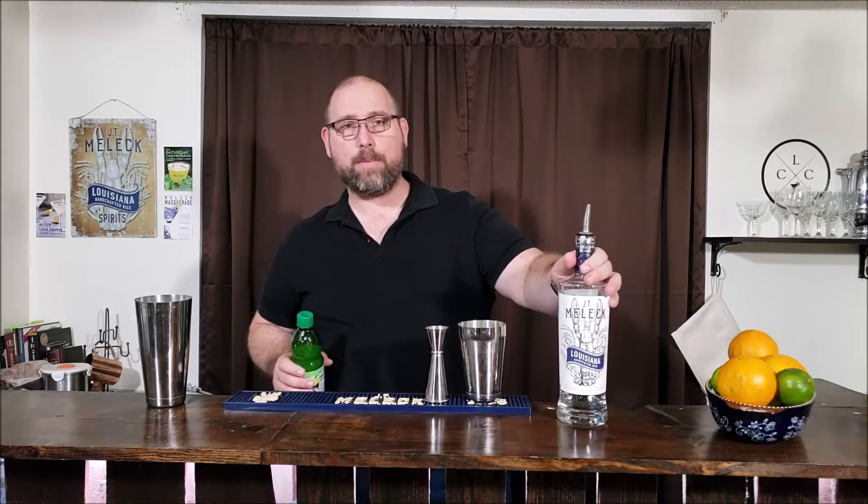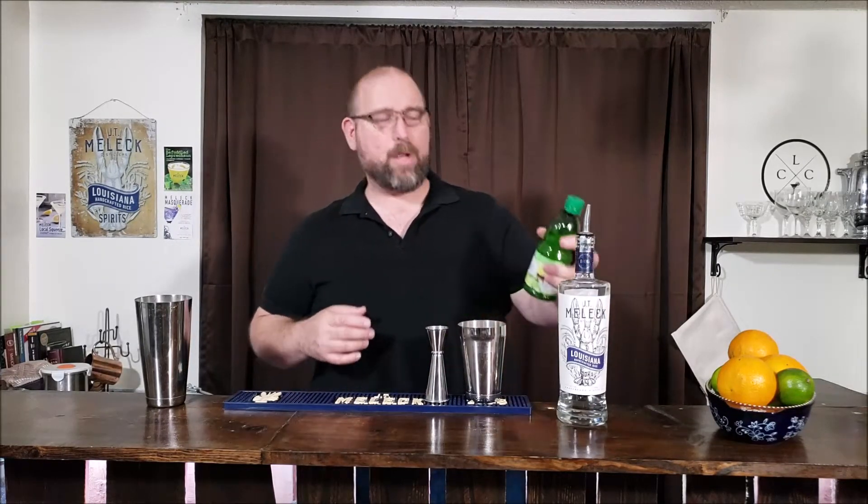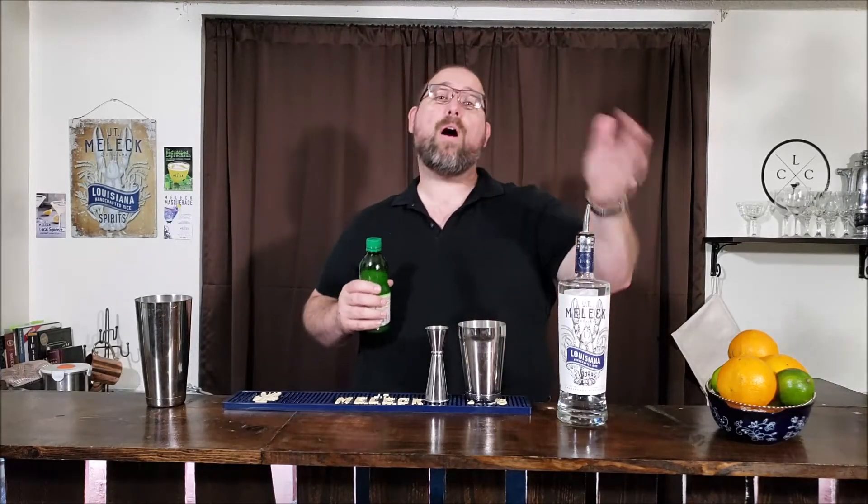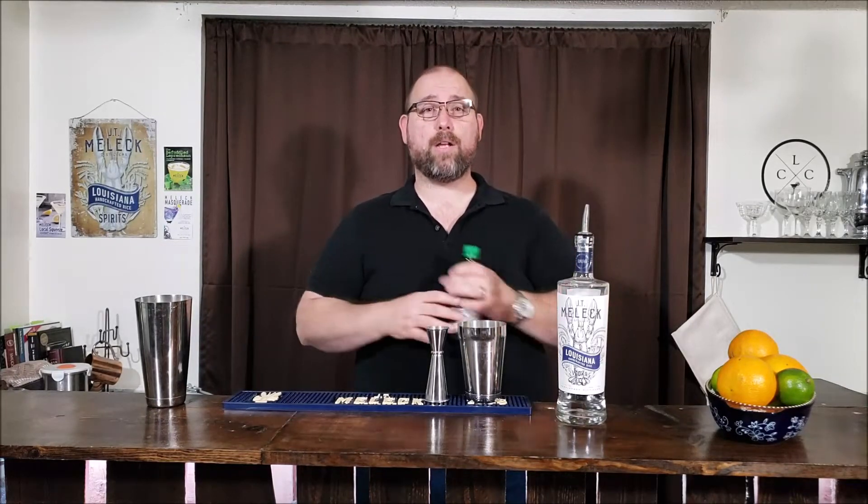So far, we've got zero grams of carbs in the vodka. If you haven't seen it yet, check out my review video of JT Mulek — that was done prior to me partnering with them, so it's a really honest review without any bias. What I like about it is it's got a little sweet, almost vanilla note, maybe a little buttercream. That's because it's made with Louisiana rice. They are one of only two distillers in Louisiana I know of that grow their own products, so they are truly grain to glass in the entire process.